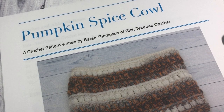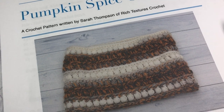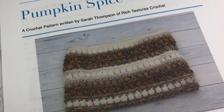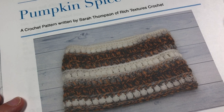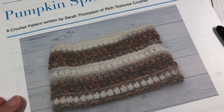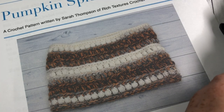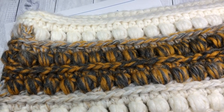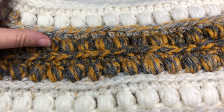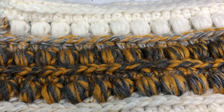Hello everyone, I'm Sarah of Rich Textures Crochet, and welcome! Today we are going to learn how to crochet the Pumpkin Spice Cowl, which is the cowl you see here in front of you. You can also find more photos as well as the free written crochet pattern on my blog at richtexturescrochet.com. This is the Pumpkin Spice Cowl — it's a very textured cowl made with a bulky weight yarn, so it's extra thick and extra warm.